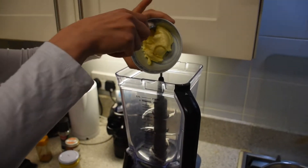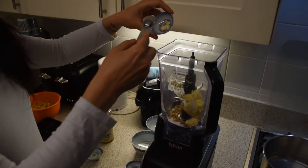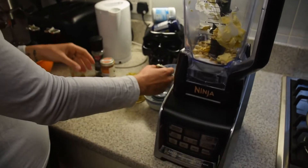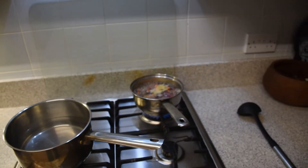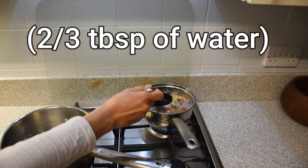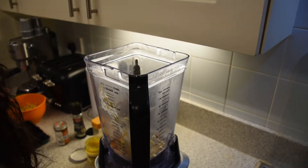Let's start collecting inside the blender: butter, cashew nuts, salt, garlic, lemon, just a quarter teaspoon of mustard, cayenne pepper, smoked paprika, and black pepper. Then what I do usually, I take a little bit of boiling water from the veggie and drop it inside so the butter is going to start to melt.